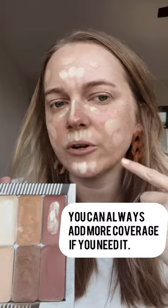Main shade goes everywhere we predominantly need our traditional coverage. Contour goes around the forehead, up the cheekbone, under the jaw, down the side of the nose.